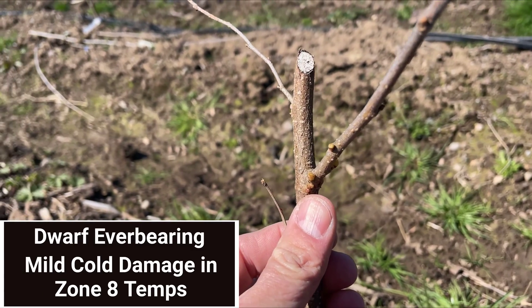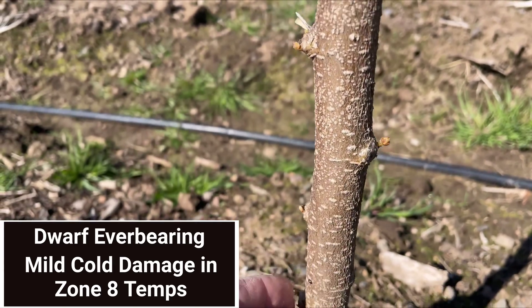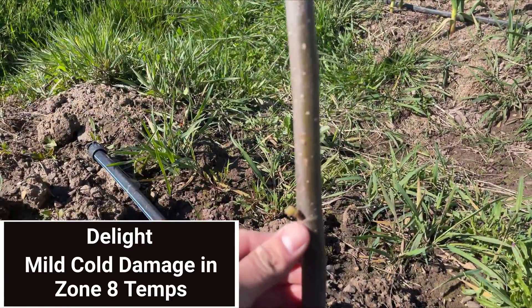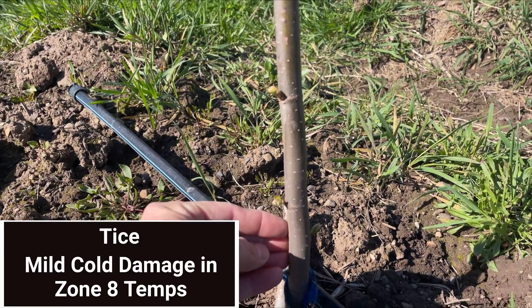But it's not all bad news. Here are some of our pleasant surprises — mulberry varieties for both in-ground and in-pot that we thought would suffer in this kind of cold weather but actually did quite well with only some bud loss and slight discoloring.